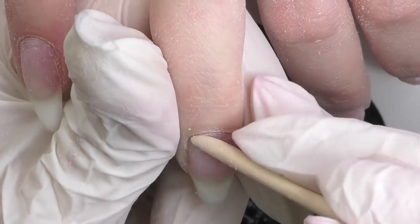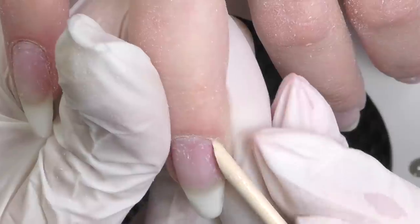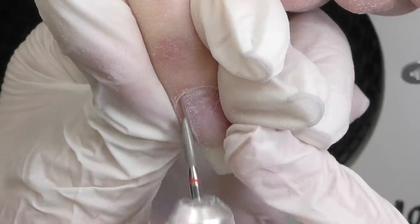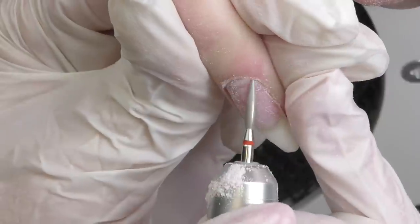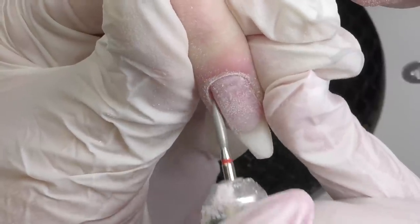The shape is good and I do not see much product lifting. So if only they had added a little bit more product, these nails would last so much longer. Then we are going to do a dry manicure, or as some people call it, Russian manicure. I'm going to use a flame bead — this is a diamond bead with a red abrasive mark. The speed is now 15,000 rotations per minute.